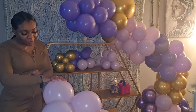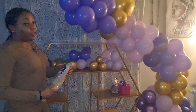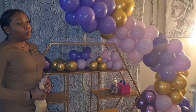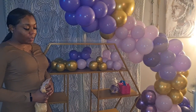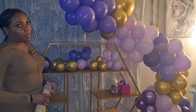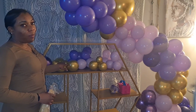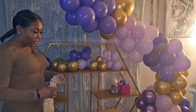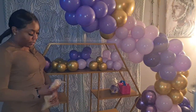Also, try not to touch your face when dealing with these latex balloons — sometimes you get different reactions from it. Wear gloves or, like me, wash your hands after you blow all your balloons up. After you arrange all your mini clusters, wash your hands again. There have been times where I've touched my face and it's been red and inflamed, so don't touch your face.